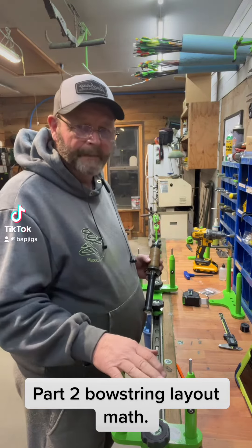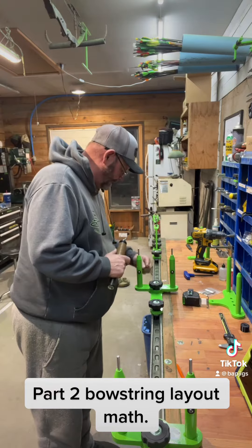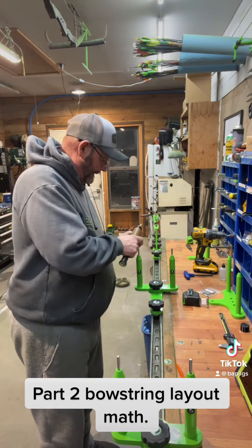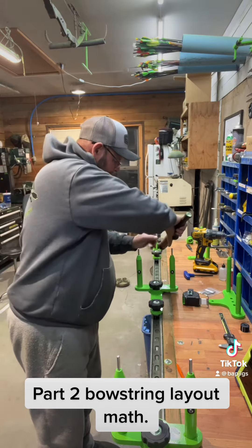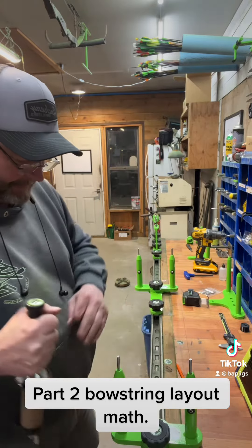We've done the math for the layout in part one. This is part two. I'll do a quick layout here. This is just kind of a sample string — this is some brown owl fury that I got left over.